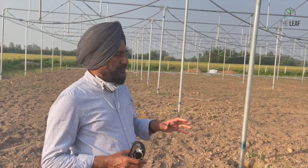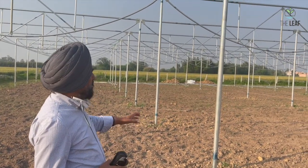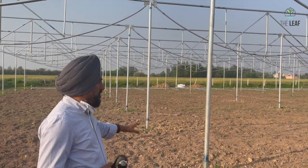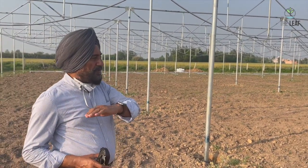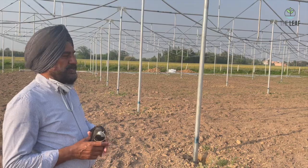Welcome to the Leaf Hydroponic Farm. As we've discussed earlier, we'll be talking about different steps in the fabrication of a fan and pad poly house. We have reached a stage where the foundations are laid. The major columns have been erected at a distance of eight meters, but the boundary columns are at a distance of four meters.